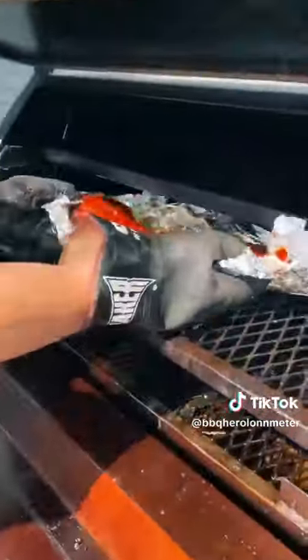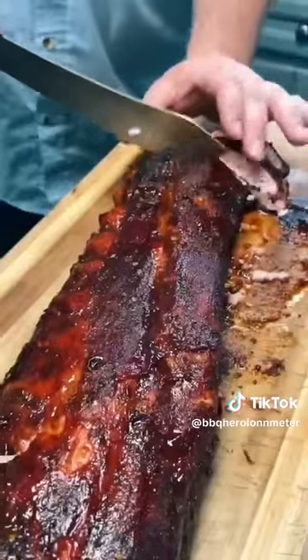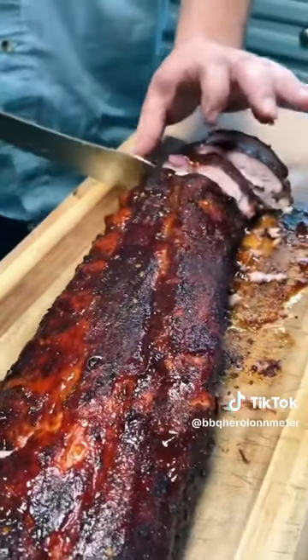Now they're going back on the smoker for one more hour, and these ribs are ready to enjoy. These are sweet and spicy, and I'm not kidding when I say.